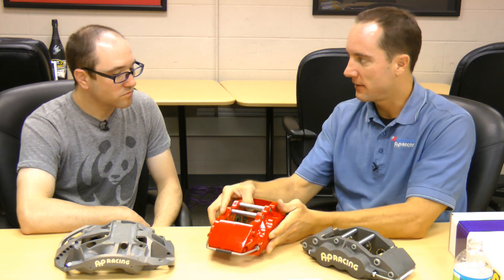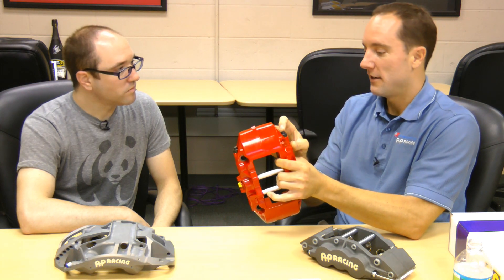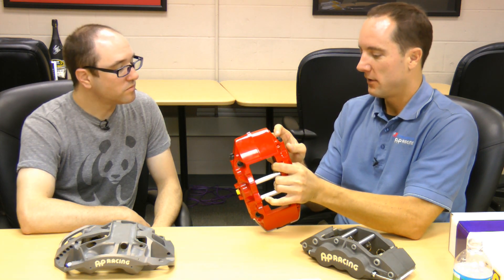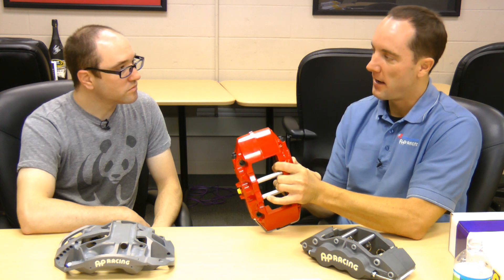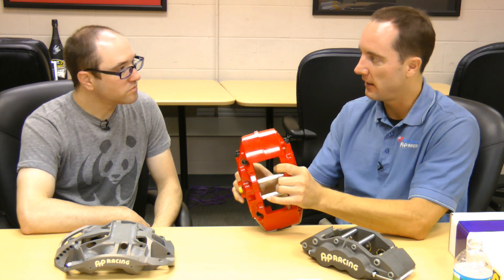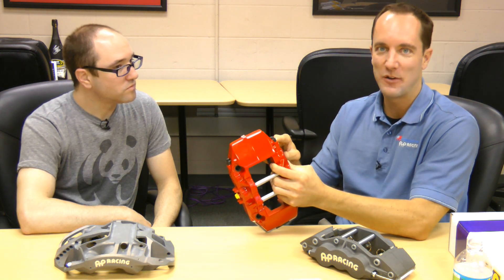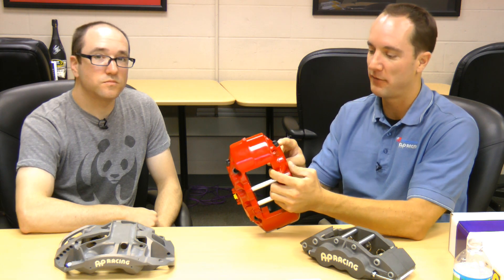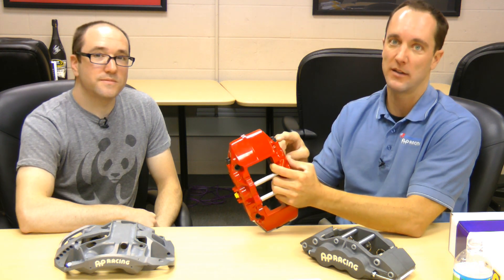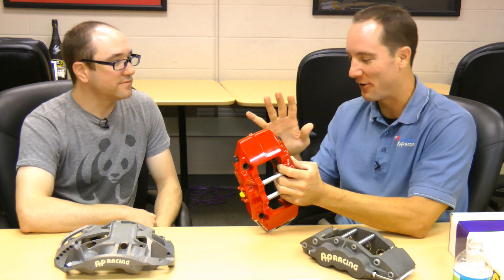A note about that though: when you first install them, there's going to be a little residual fluid in there. We actually make a note about that in our install manuals. A lot of times that will come out when the calipers are first delivered — there's a little residual from bench testing. So don't freak out. If anyone buys a kit, don't panic that there's a little trickle of brake fluid coming out the very first time you use it, because that happens all the time.